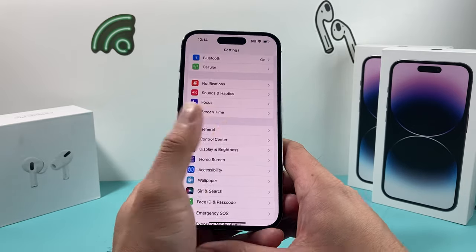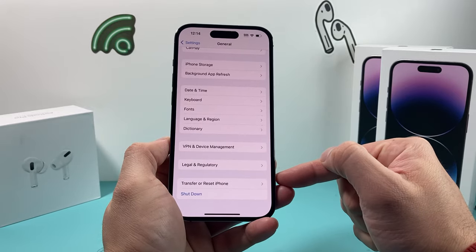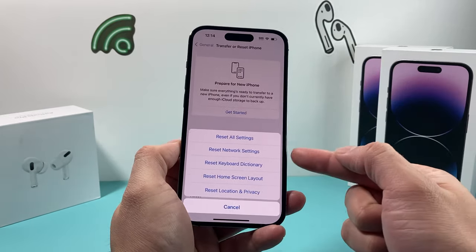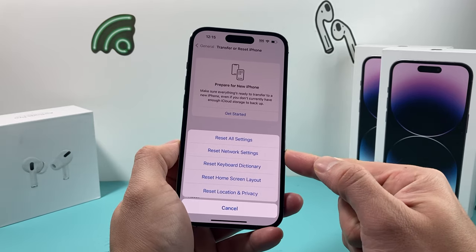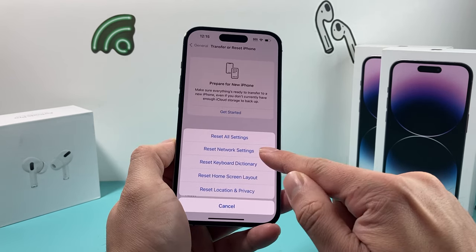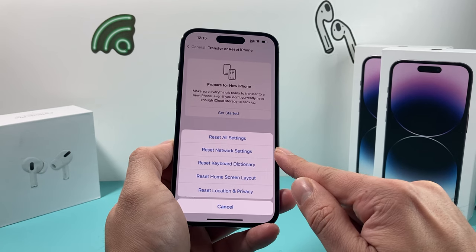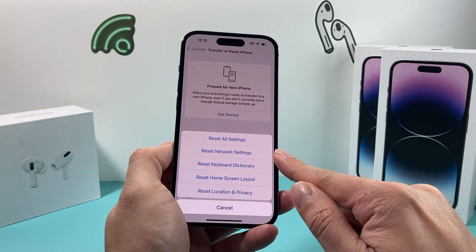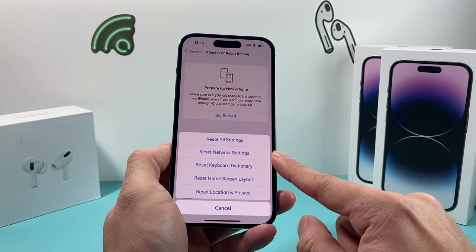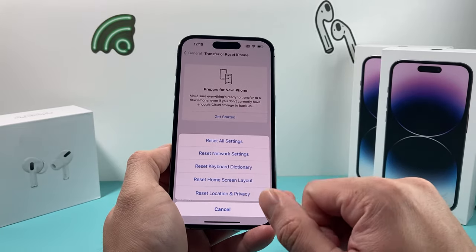After you have done that and it's still not working, go into Settings, then General, then scroll down to 'Transfer or Reset iPhone.' Click on that, then click on the first option to get a menu of resets. The reset you want is the second option: 'Reset Network Settings.' This resolves connectivity issues. Note that this will delete network configuration settings like your saved Wi-Fi passwords and VPN settings, but it will not delete any personal data like photos, videos, or apps. It only resets the network settings themselves, and should take about two to three minutes.